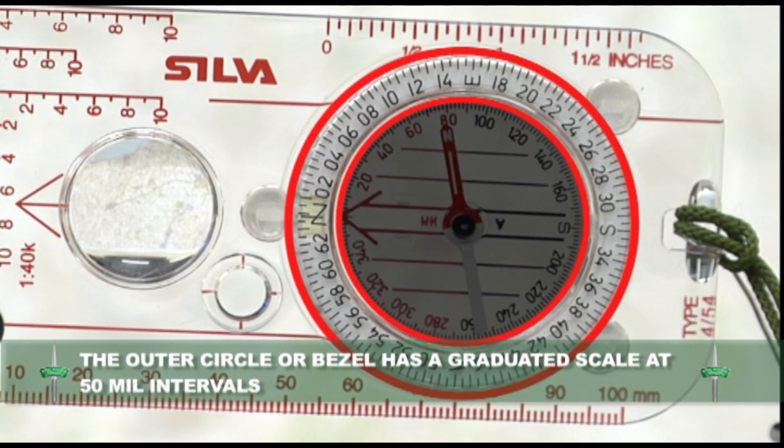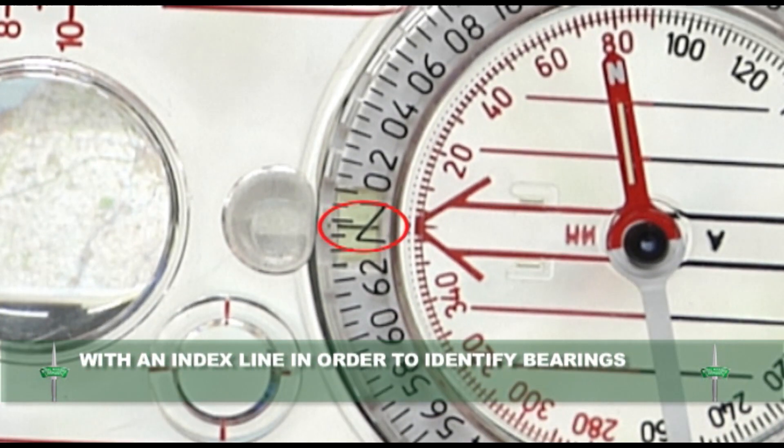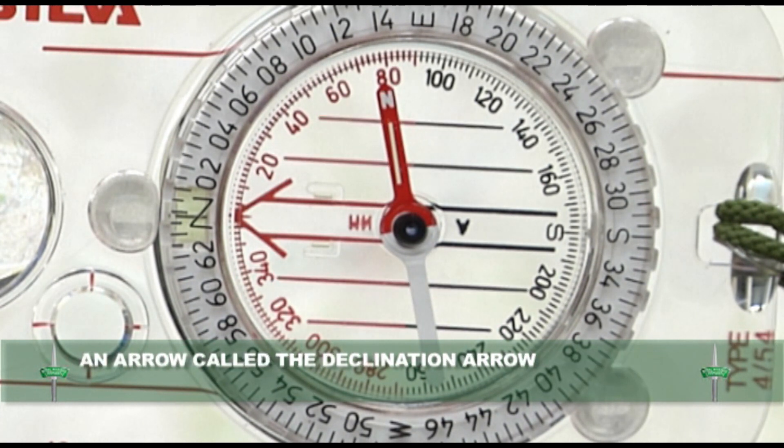The outer circle or bezel has a graduated scale at 50mm intervals with an index line in order to identify bearings. The inside of the circle has four orientating lines and an arrow called the declination arrow, and a scale marked out in degrees.